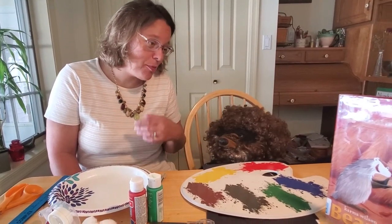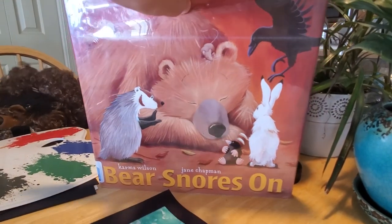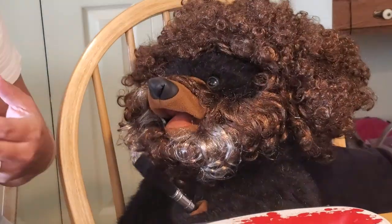Let me get this right. First you talked me into reading a book, and now you want me to do a craft? You want to do a craft? Let me guess — since you look like a certain PBS TV star that does painting, you want me to do a painting craft?